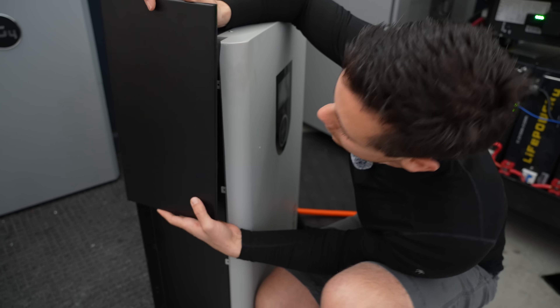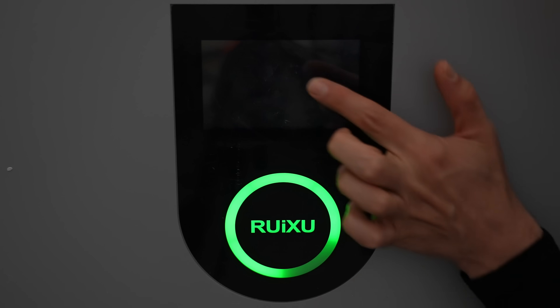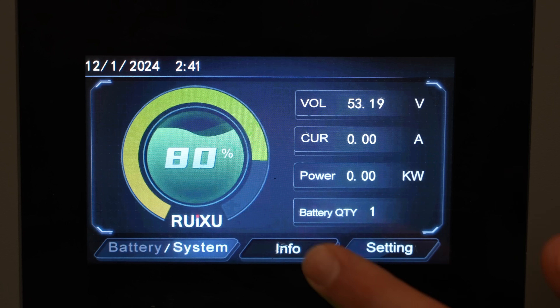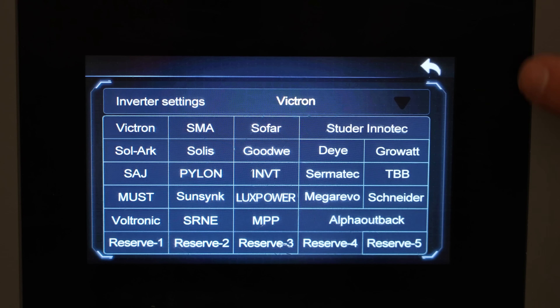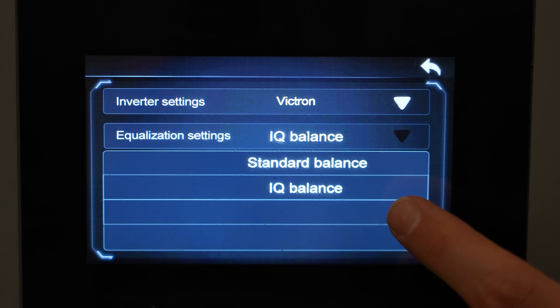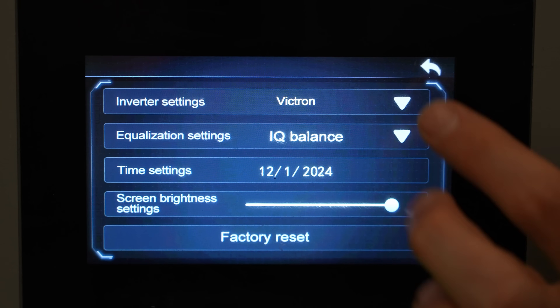To turn on the screen you just tap it. The green ring is a state of charge indicator — at 80% charge you'll notice the 20% portion is not illuminated. The screen shows voltage, current, total output in kilowatts, and how many batteries are connected. Under Info you can see BMS status, cell voltages, and temperatures. Under Settings you can select which inverter you want to use — they have lots of inverter options listed. There's also IQ balance for faster balancing versus standard balance, screen brightness, and factory reset.